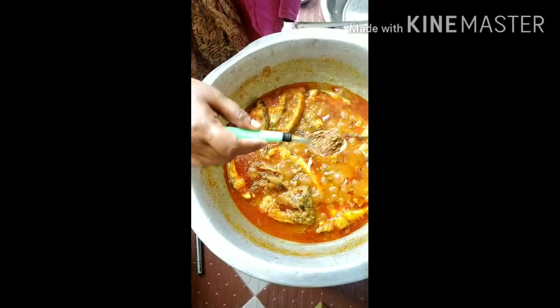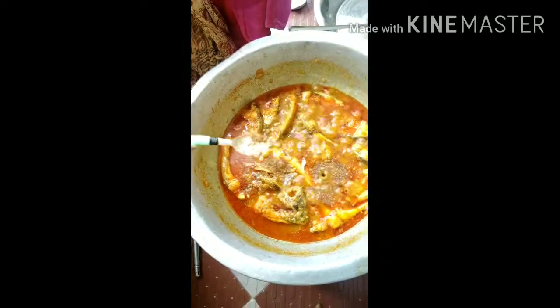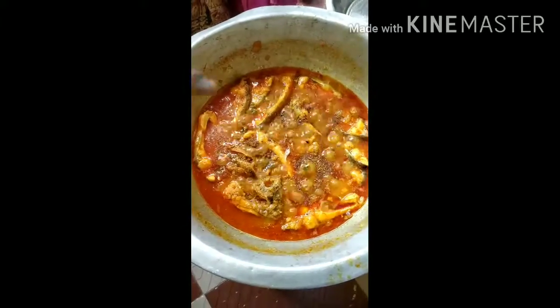The fish will be very dry. We will cover the fish in the pan.